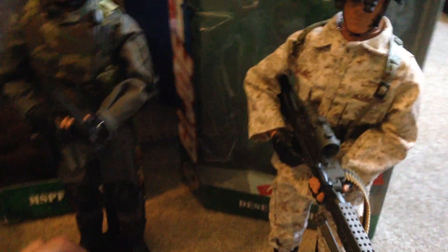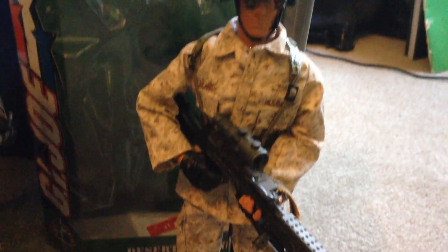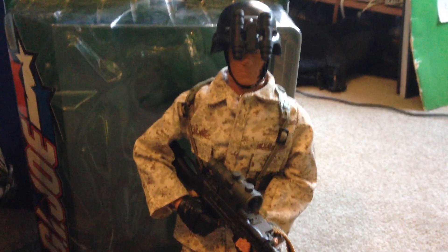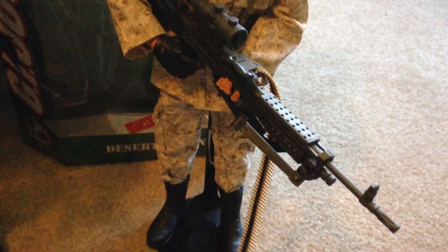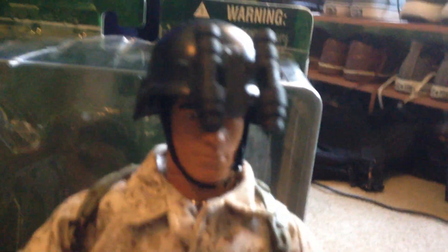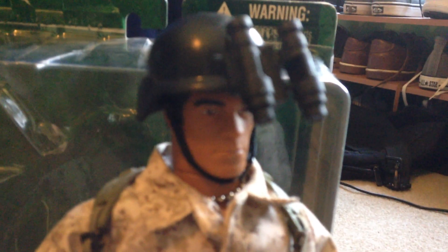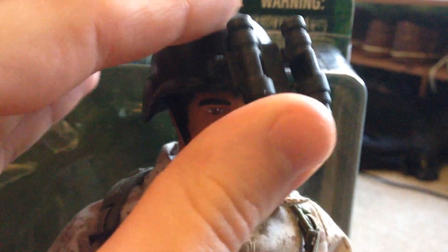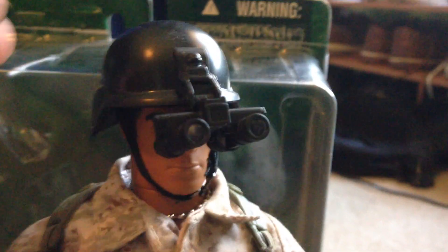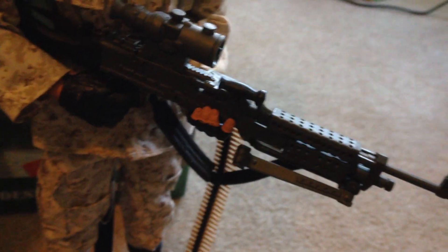The last one I have is the Desert Marine, and this is a very rare and hard-to-find figure. It took me years to finally pick this guy up, but he's really cool — love his uniform. That helmet is also very unique looking. His weapon is really cool as well. Overall a very nice figure.